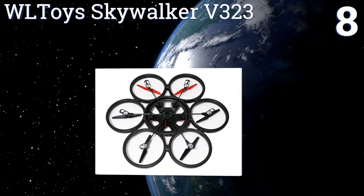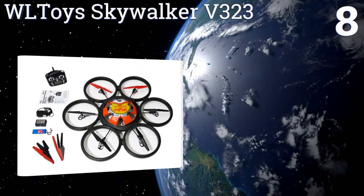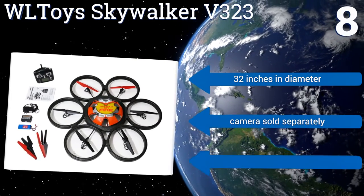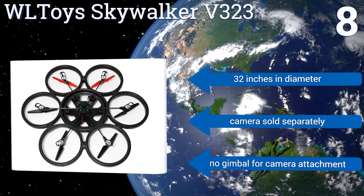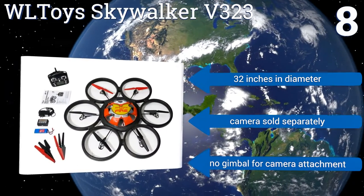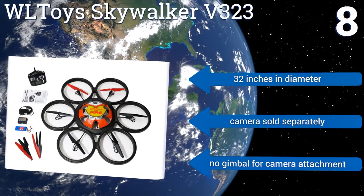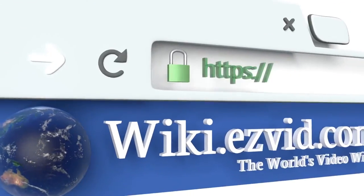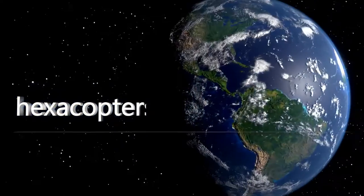Coming in at number 8 on our list, ready to fly right out of the box, the WL Toy Skywalker V323 features foam blade guards, headless mode operation, and full eversion capabilities. It's sturdily built to withstand occasional impacts and hefty enough to be fitted with a camera for airborne photography. It's 32 inches in diameter; note that a camera is sold separately and there's no gimbal for camera attachment. To see all of our choices, go to wiki.easybit.com and search for hexacopters.